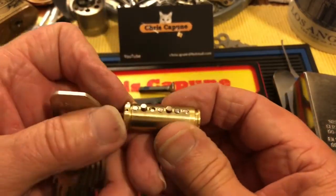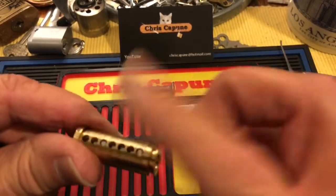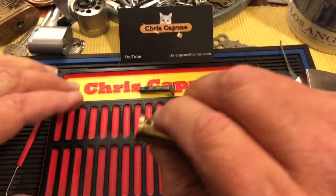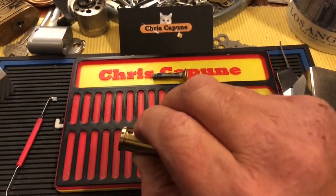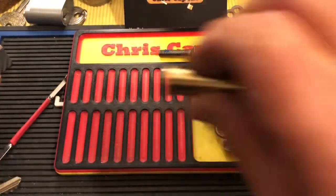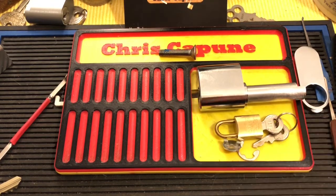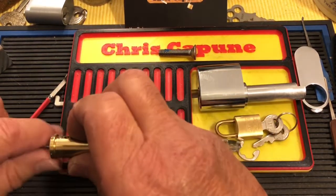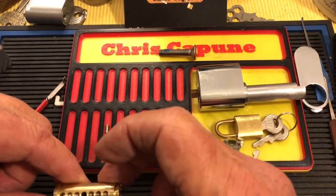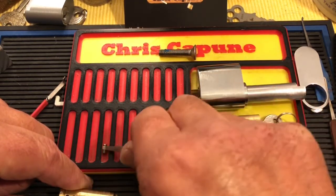As you can see, it's a seven-pin core. Let's take a look at these pins. It's a little greasy because it's new. I'm going to use this to coax them out. That's four pins so far, and already you can see some very interesting pins.